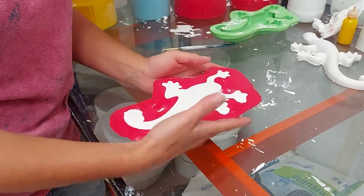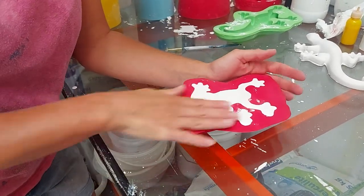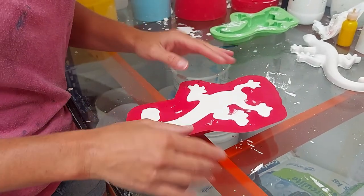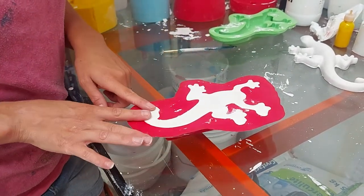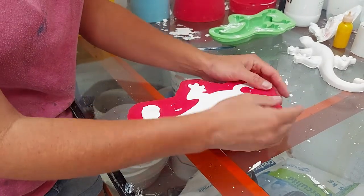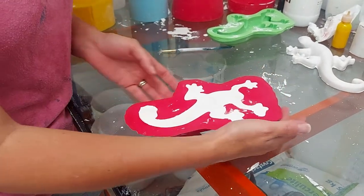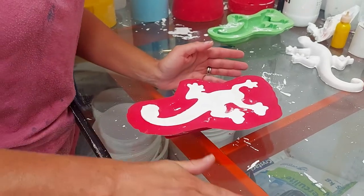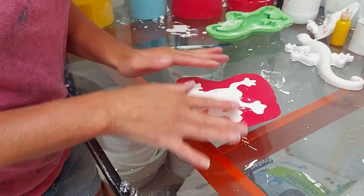Good morning. I'm going to do a quick demould video of the lizard. Now by nature, he is delicate because he has got feet and he's got a tail. What I want to do is, we've designed the mould to try and make it as easy as possible for the end user. I'm going to show you how to demould him.